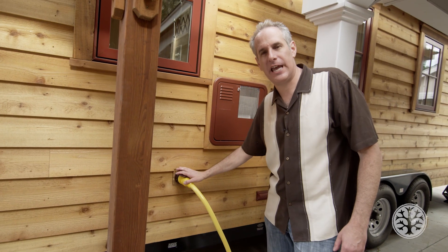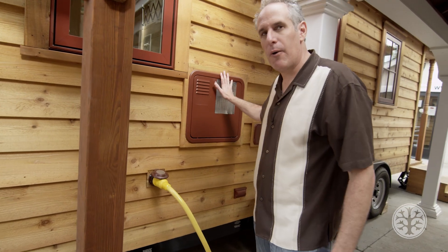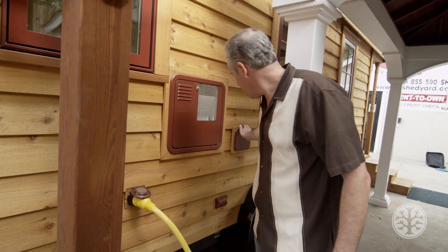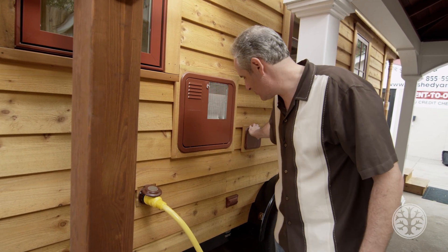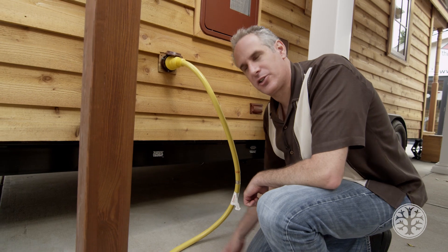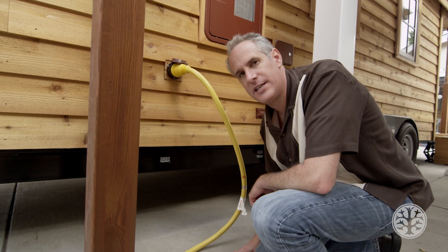We have a 50 amp 220 volt hookup — this is what comes standard with our homes. We've got the hot water heater that you can access from the outside; it's going to be a 10 gallon hot water heater. Here we have our entry into our water holding tank and you can also hook up your hose. We have a cover here for just a regular 110 outlet, and down below underneath there's going to be a three inch sewer hookup, so I can hook up directly to the sewer or put a temporary tank underneath.